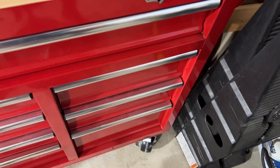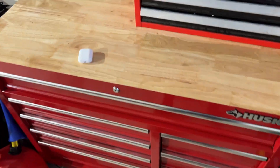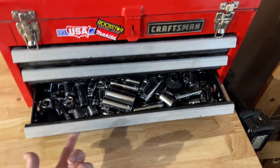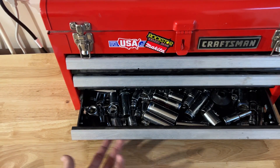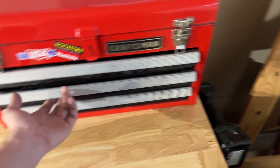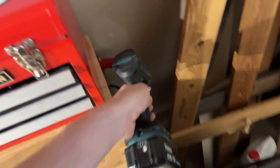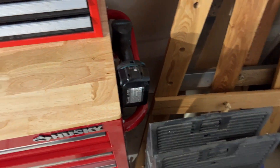Before we get into the Husky toolbox, this was my first ever toolbox — my childhood toolbox. Most of the contents have been transferred into the new box, because once you're a man you can't get rid of tools, you can only acquire more. I only have miscellaneous chrome sockets in here that don't have a home. I also have some extra wrenches, gloves, and my Makita impact with the three-eighths attachment just living right here for now.